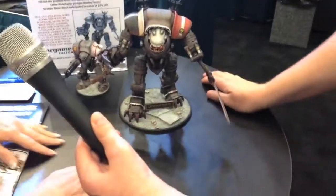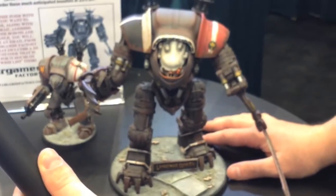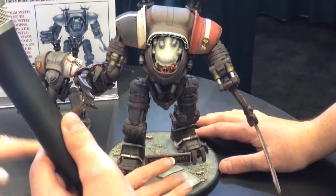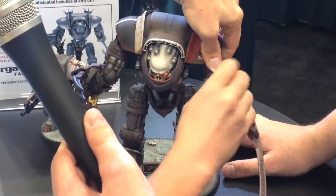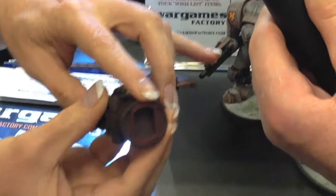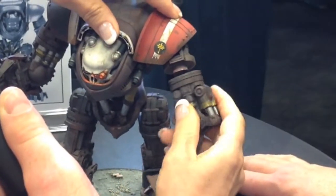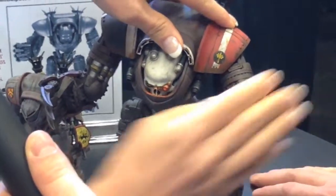First off, just like the Leviathan Crusader — which I'm sure everybody's pretty familiar with at this point — fully articulated. We have quite a bit of him glued down because he's a display model. But the engineering on these is great. You can see how it moves. Can you get a close-up of how these joints are created? The engineering is phenomenal. You can switch out the various weapons. You can keep movability for gaming or display.